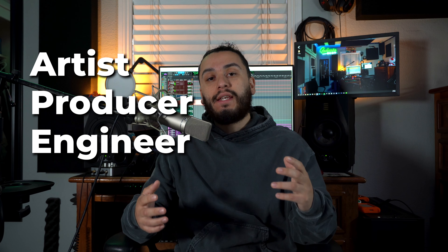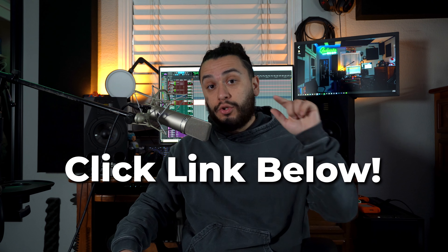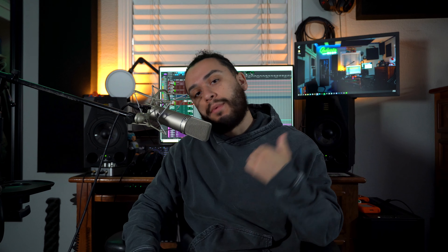If you're an artist, producer, or engineer that wants to get a Jason Joshua styled mix for your music for way less than half the price, then click the link below to fill out the mix request form to get your music mixed and mastered today.